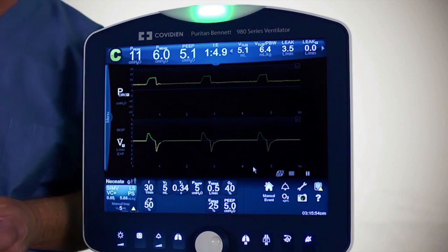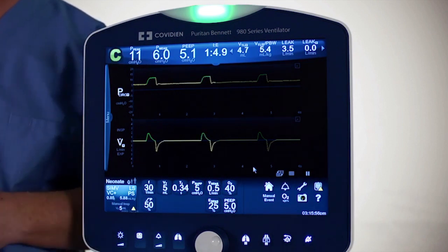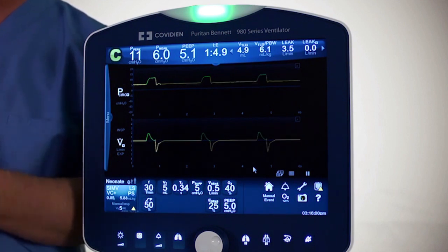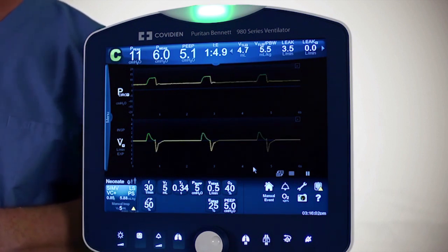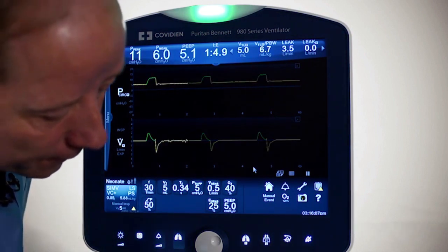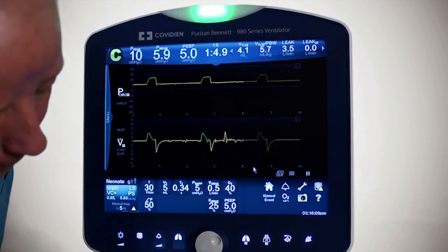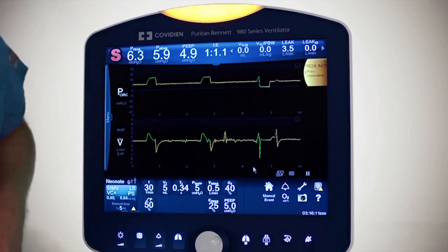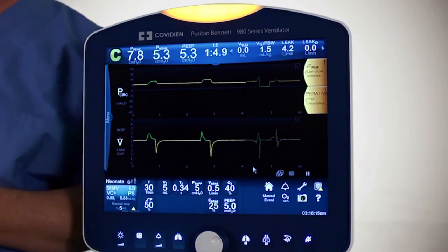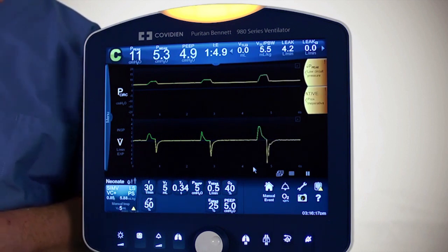The ProxFlow sensor is an accessory that you can use, and if there should be any problems with it, you may get specific alarms. For example, I'm going to disconnect the ProxFlow sensor to simulate an alarm. And we got 'ProxFlow inoperative.' Please look in the manual for other associated alarms with the ProxFlow sensor.